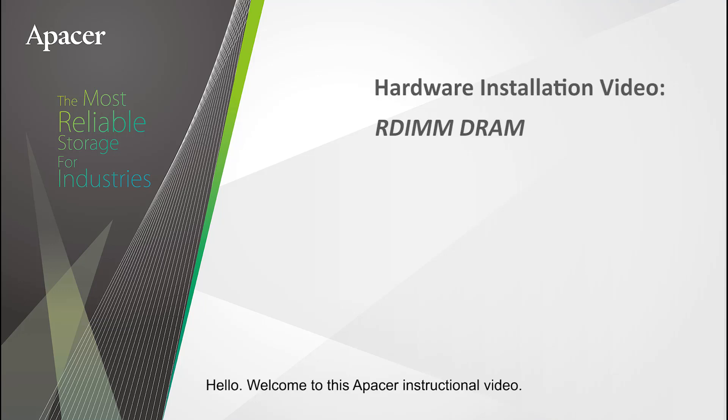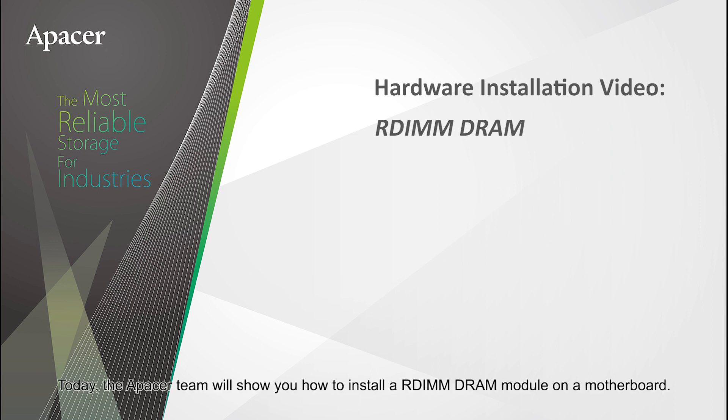Hello, welcome to this Apacer instructional video. Today, the Apacer team will show you how to install an RDIMM DRAM module on a motherboard.